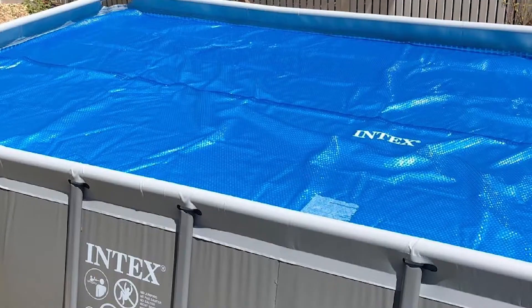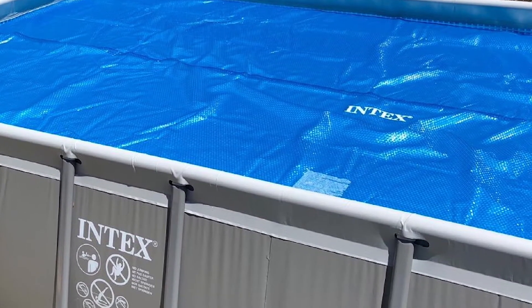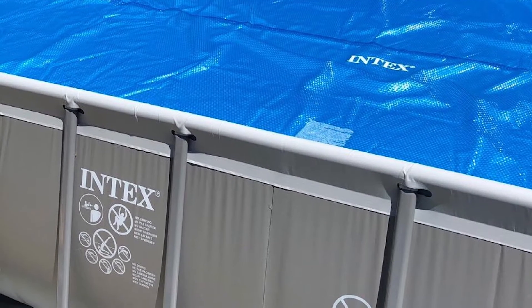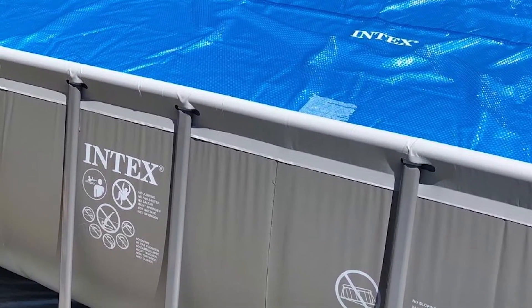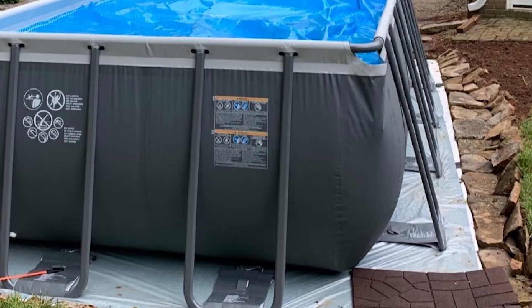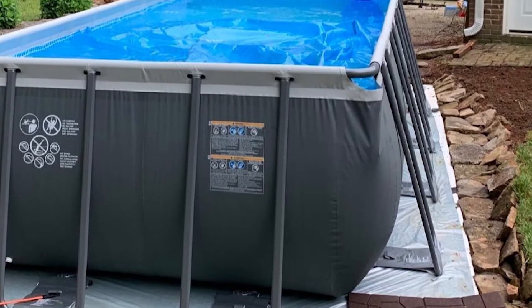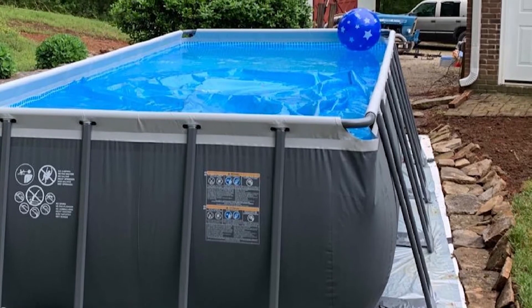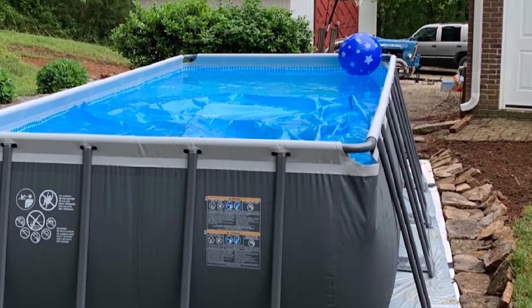If you're lucky enough to have a pool that happens to be these exact dimensions, then you'll be happy that this cover is easy to take off or put on for a single person. We were also impressed with its ability to retain warmth. Our real complaint is the short lifespan — ours only lasted one season before it started falling apart. The material is pretty weak from the start, and sticks and other debris can easily make holes in this cover. We prefer something with a bit more longevity and durability.